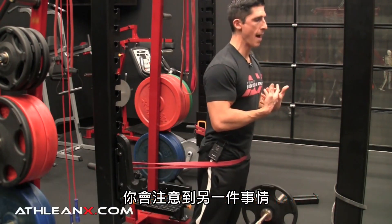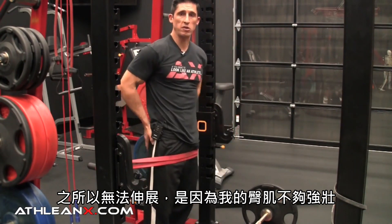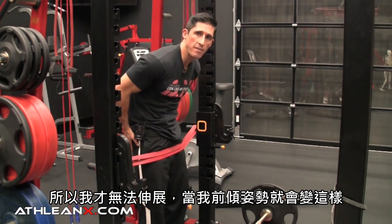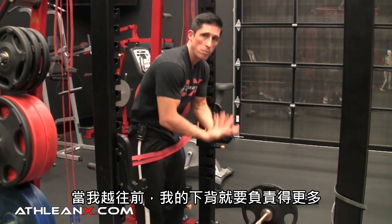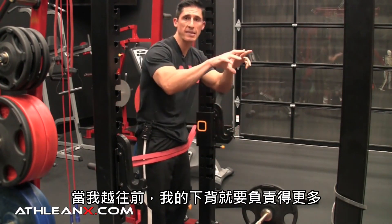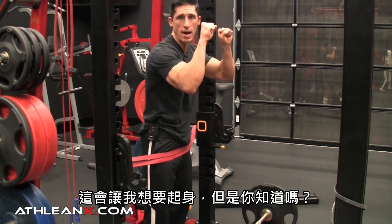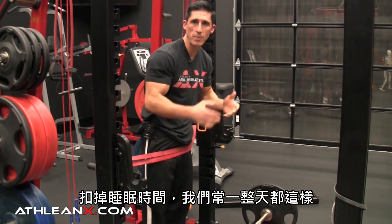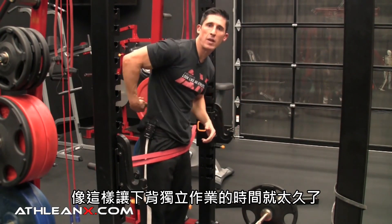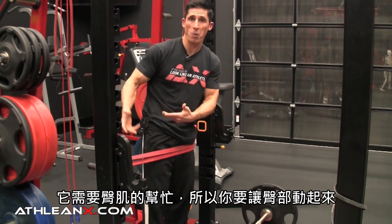If I don't have the ability to extend because I don't have strong glutes, I start to have this posture where I fall forward — because I'm not extending through the hips. The more I fall forward, the more responsibility is taken over by the low back, which is trying to hold me up. Doing that 24 hours a day is too much work for the low back to do alone — it needs the help of the glutes. So get your glutes to start working.